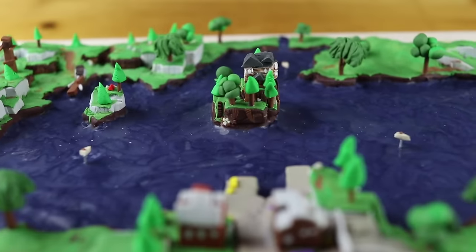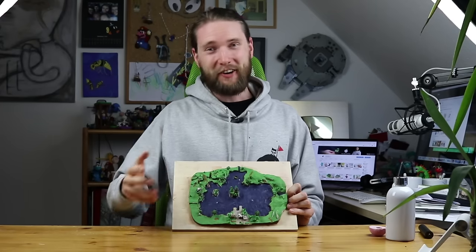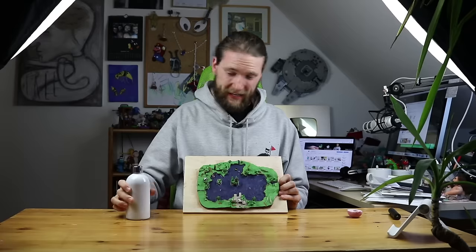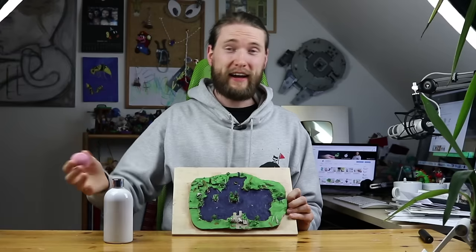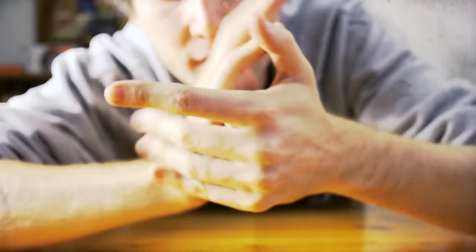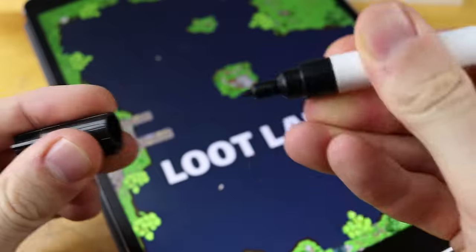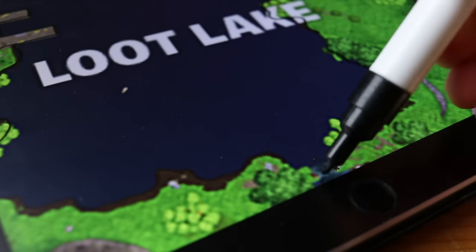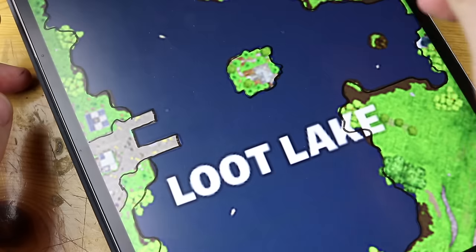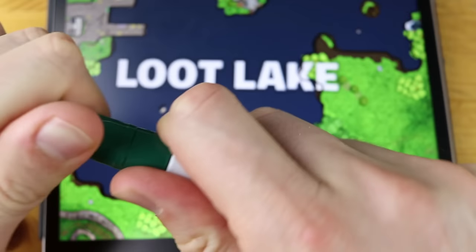Hey guys and welcome to another Polymer Play Tutorial! Today we will not only create Loot Lake, we will also recreate the current events with purple liquid soap. I even bought this bubbling bathing ball which is melting and coloring the water purple. Let's find out which method works best in Loot Lake. Let's get started!